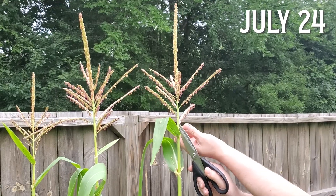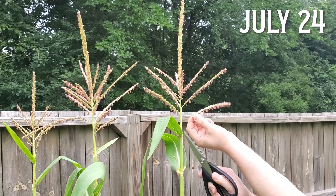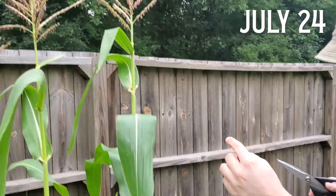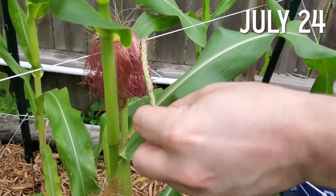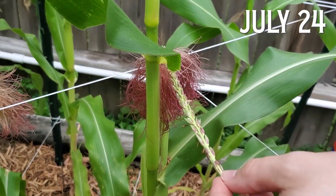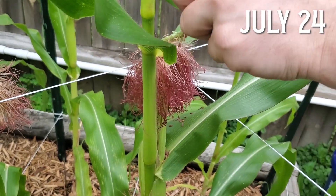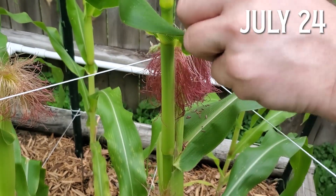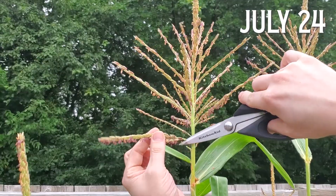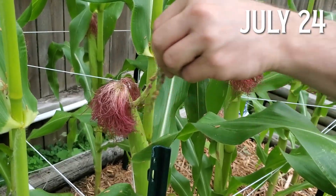It wasn't a ton of work considering the small number of corn plants I'm dealing with here. Basically, I just snip off one segment of a plant's tassel and rub it around on the silks of each cob. Obviously, this wouldn't be a viable solution for a 10-acre crop containing thousands of corn stalks, but for my handful of stalks, it was worth the five minutes just to be sure. After all, without that pollination, I simply won't have cobs full of kernels.